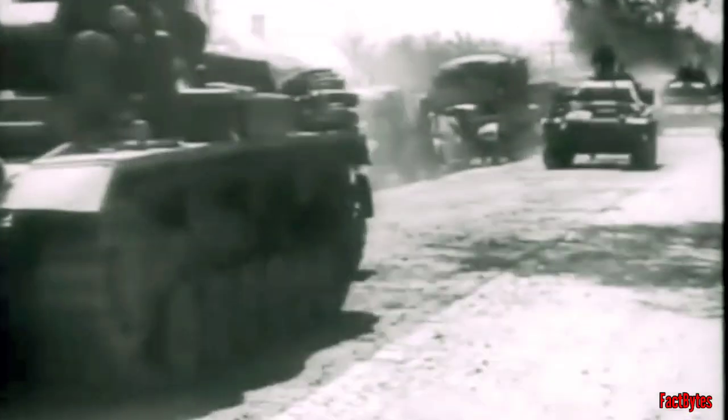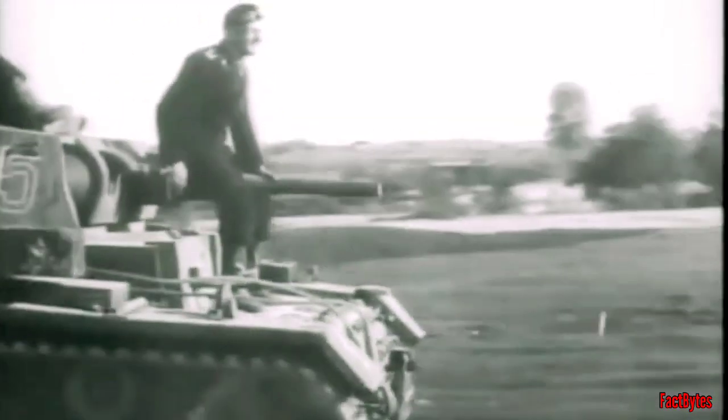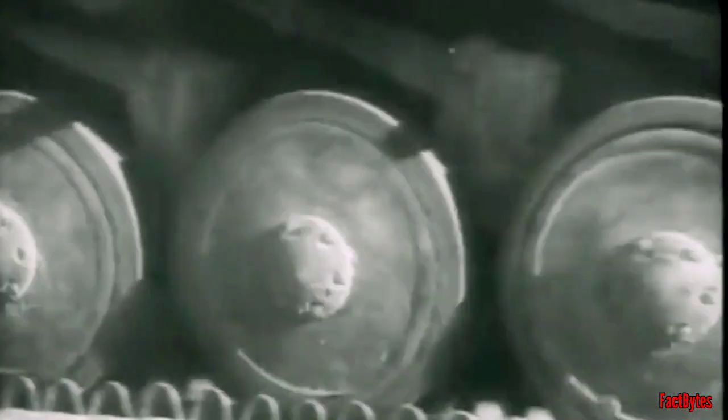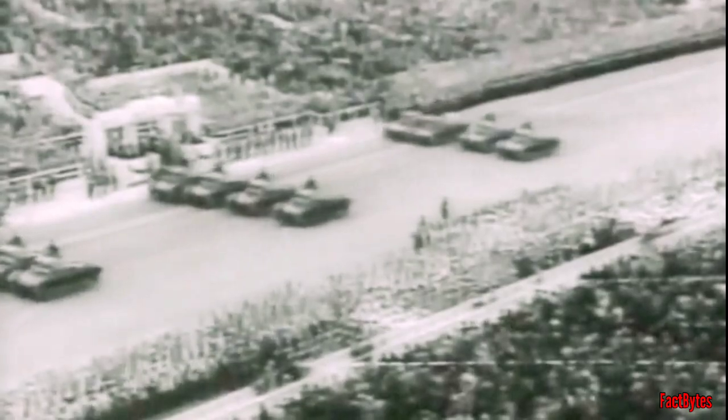The Panzer III was a medium tank project that had been planned since the early 1930s and was supposed to make up the bulk of Germany's armored forces. However, German industry was still unable to create such a tank by 1933, and the Panzer I and II were designed to enhance industrial skills and processes, as well as train crews for future medium tanks.